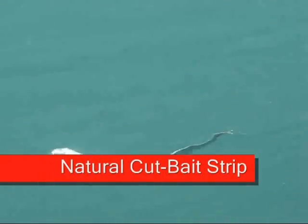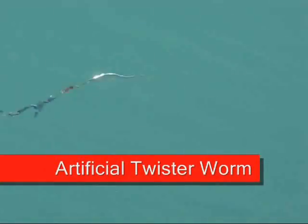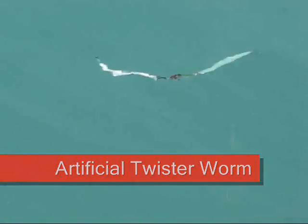Fish see the flashing of the flutter spoon, followed by the different action of the bait offering and they attack. And the Viper Spoon is made ready for that, as it has Mustad Ultra Point hooks and single strand titanium wire line with up to 75 pounds test.